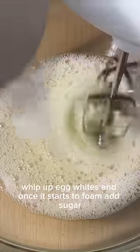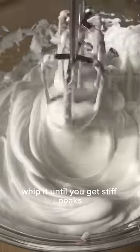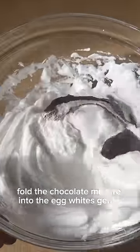In a separate bowl, whip up egg whites, and once it starts to foam, add sugar. Whip it until you get stiff peaks, then fold the chocolate mixture into the egg whites gently in three parts.